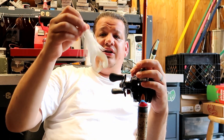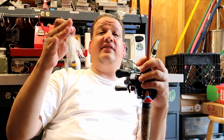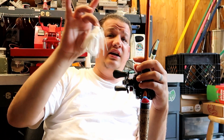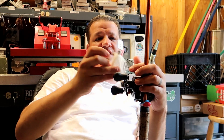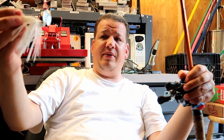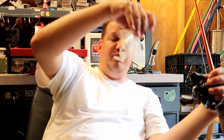Where to throw the chatterbait — most of the time I'm throwing it next to structure. That could be a dock, so I'll cast it right next to a dock and get it as close as I can. If there are stumps or timber, I try to get it as close as I can to the stump and swing it right by. I'll swim it up next to the stump, let it drop completely, then start reeling again. So many times I get hit on the drop — they might be chasing it while it swims but as soon as it stops and starts dropping, boom, that's when they hit.